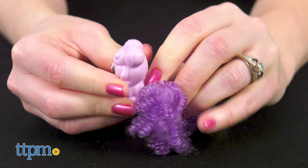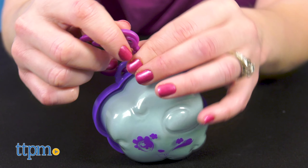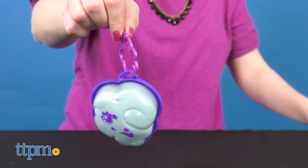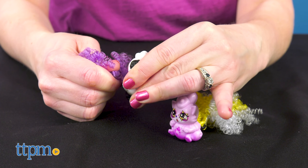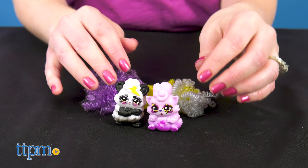Pop the tail into the pet and attach the keychain to the cloud case for taking your favorite pet on the go. The lid of the cloud case doubles as a display base for the pet. The more Cloudies Minis you collect, the more you can mix and match their tails.